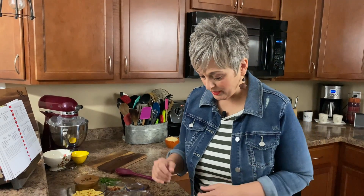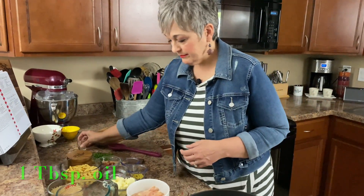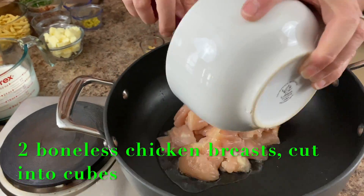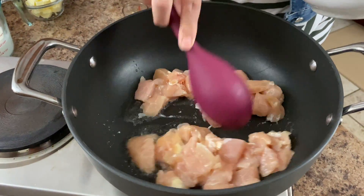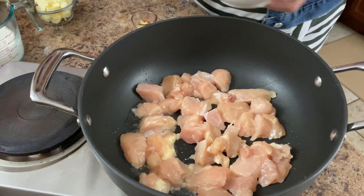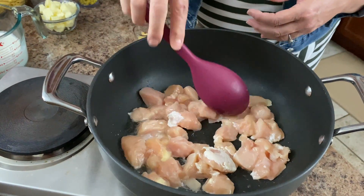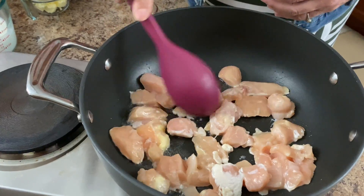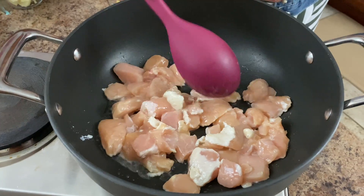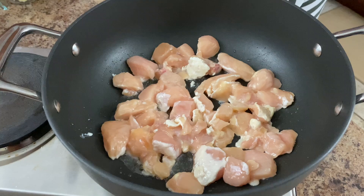In our skillet we're going to be putting our one tablespoon of oil. And we're going to add two chicken breasts chopped. We're going to let those just brown up just a little bit. We have two boneless, skinless chicken breasts chopped up into cubes — about one inch cubes. We're just going to let these brown just a tiny bit and then we're going to be adding some garlic.